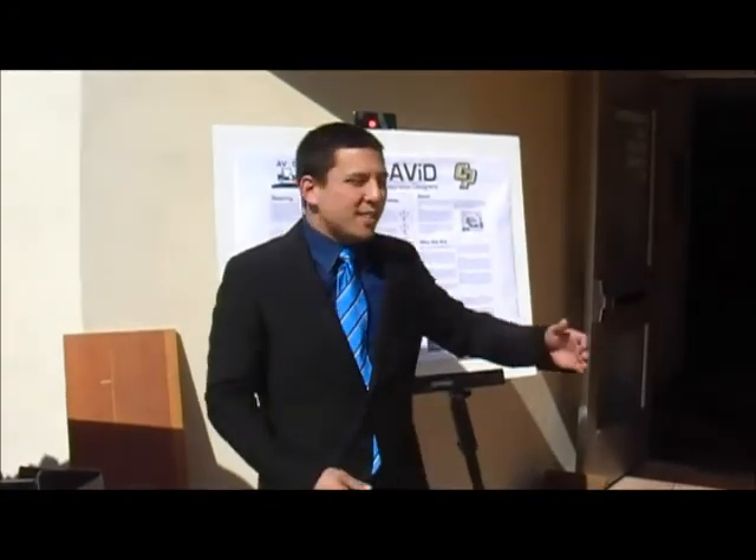Hey everyone, my name is David Allender and this is Team Avid, as you can see here, the Autonomous Golf Cart.